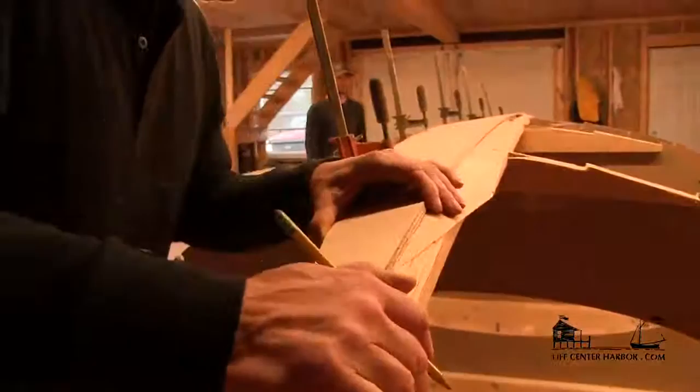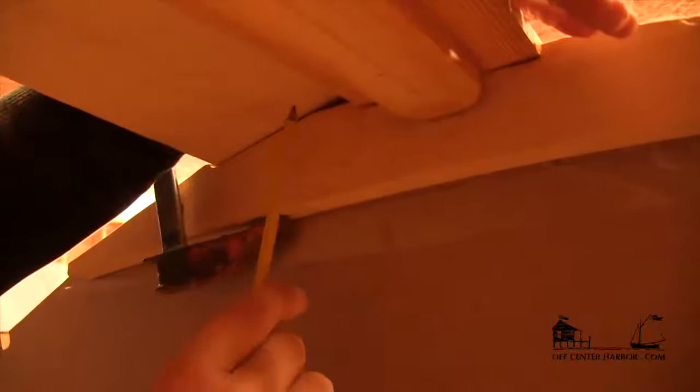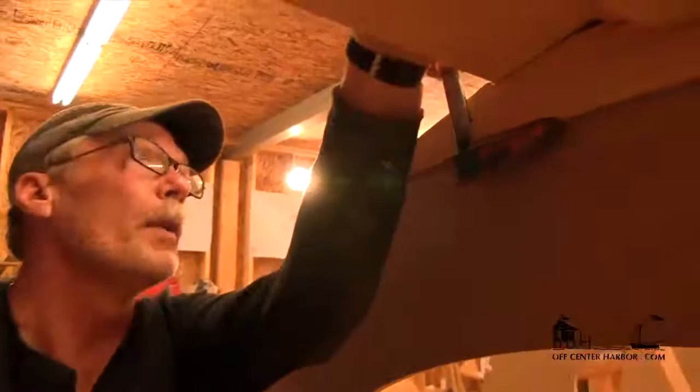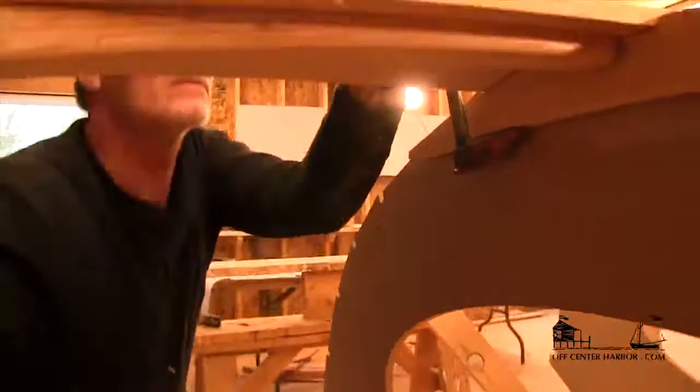I'm going to start assessing the bevels at each mold, checking to see how the bevel looks on the keelson and how the bevel looks on the floor. I'll peek around the other side and see how this plank is laying on the mold. This one is perfectly acceptable — it's not a cabinetmaker's fit, but it's definitely an epoxy fit. And it's not warping the plank or anything, so I think I like it.